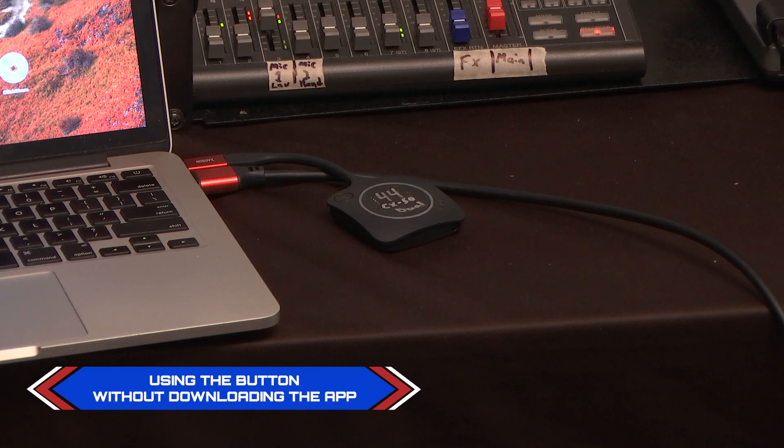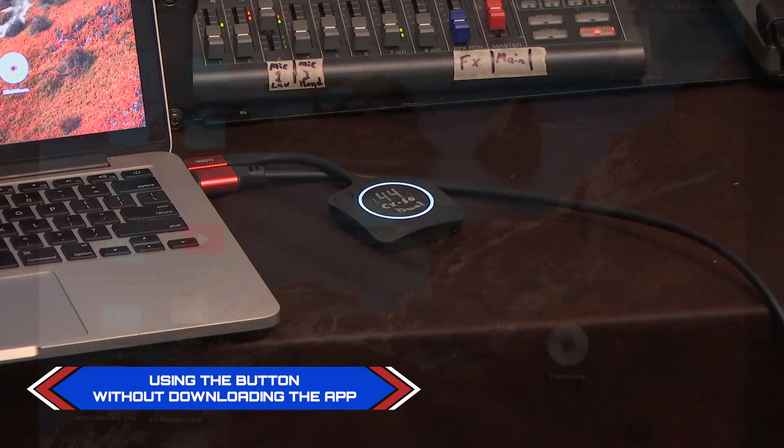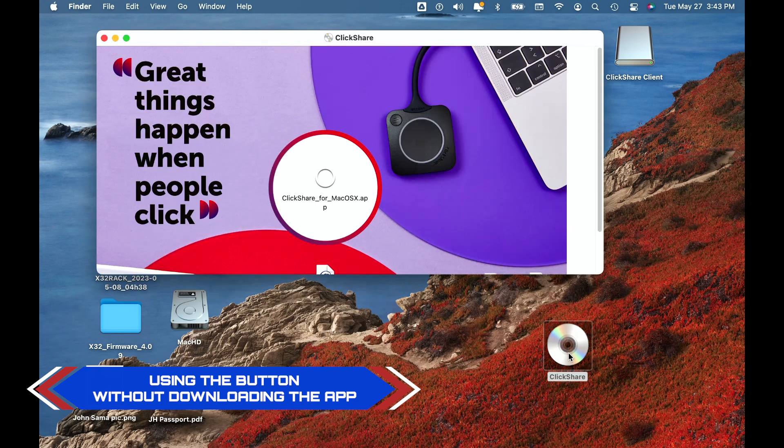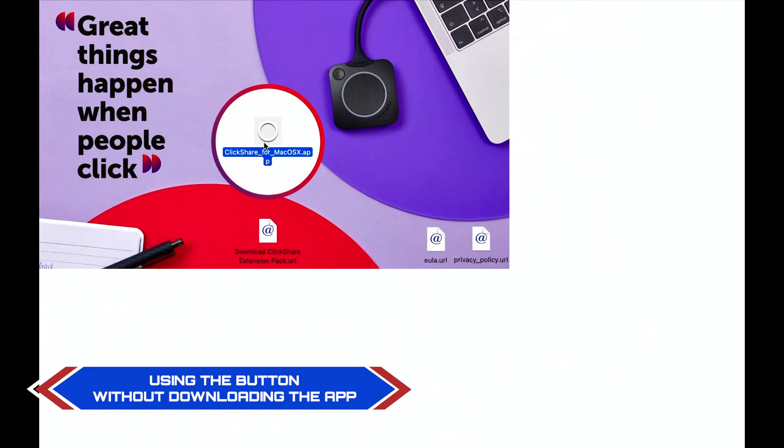We can switch over to our Mac desktop and we can see here that there is a ClickShare CD-ROM. We'll click on it and it'll ask if we want to download the app — let me make it a little bigger so we can see.